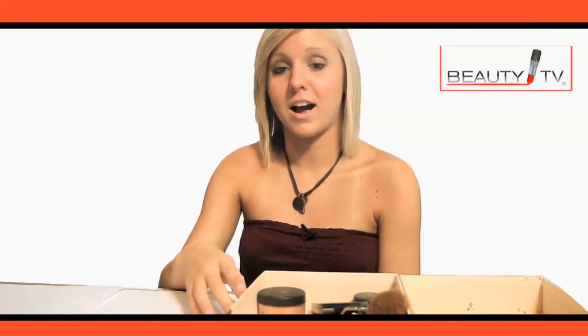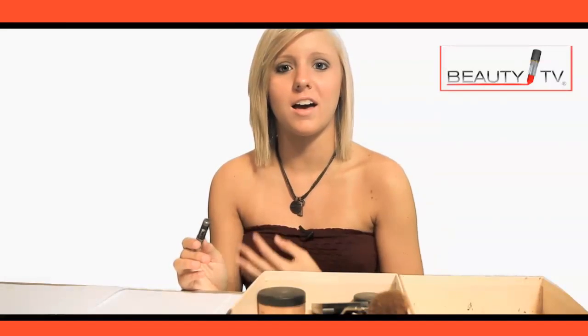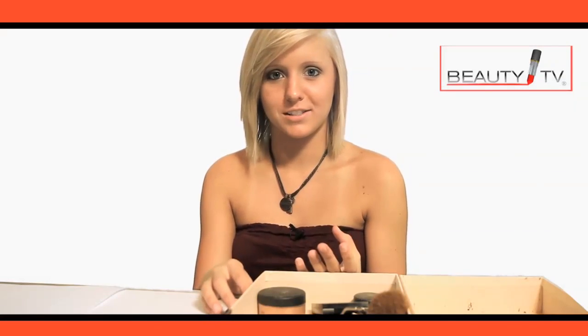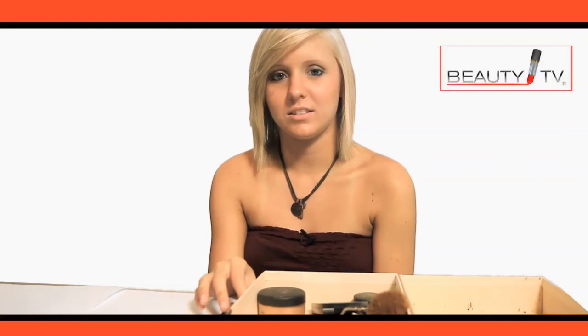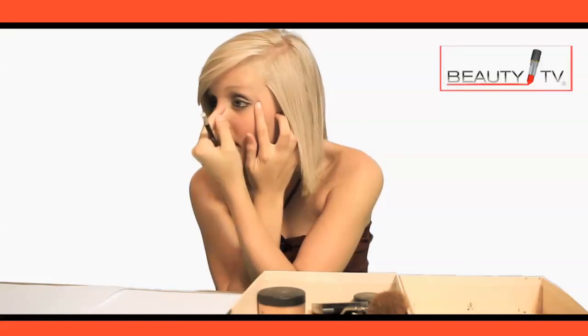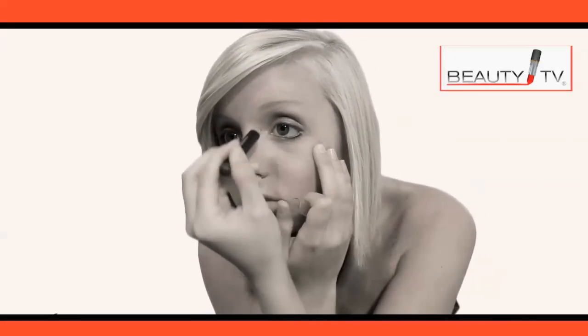Some do's and don'ts for eyeliner: putting too much on is probably the biggest don't, which is probably the biggest don't for all makeup. Putting too much eyeliner on results in what I call raccoon eye. It'll make you look tired, and you probably don't want that. A definite do is making sure you're pulling your eye when you're putting it on so you get a straighter line that's closer to your eyelashes — the goal is to make it not look separated. It should look like a part of your eye, not just an add-on.